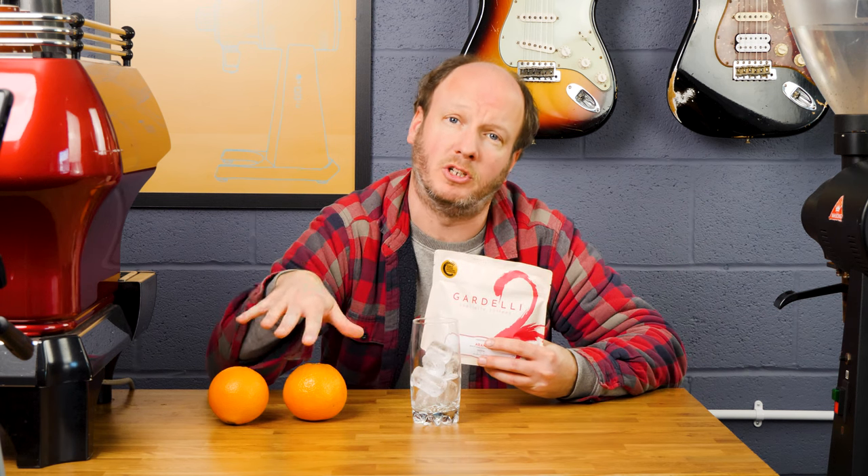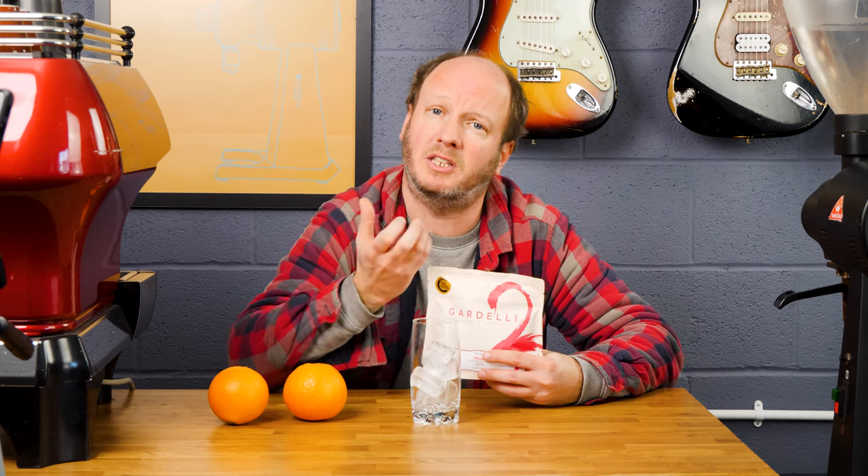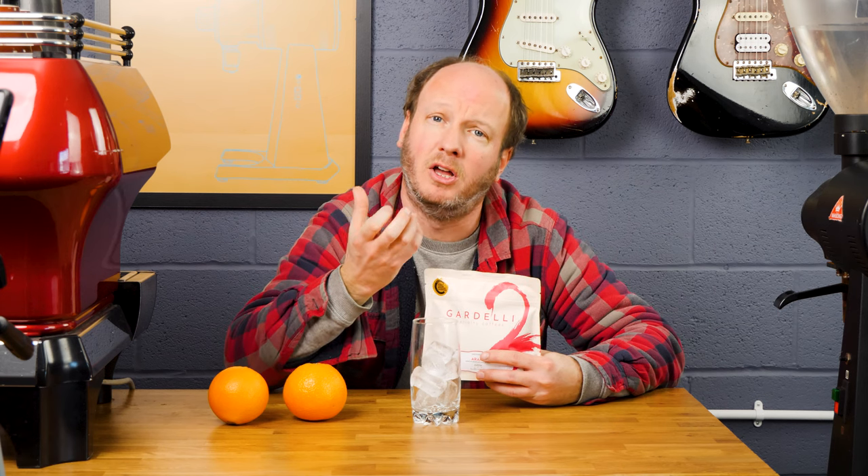Lastly, you will need some espresso. I would recommend using a natural coffee and a light roast one like this Araku, which is an Indian coffee, and which will have flavours that complement the orange juice. Natural coffees have that slight fruitiness generally — lots of fruit flavours. This one has stone fruit, but there's a bit of chocolate in there as well, so you'll get this kind of chocolatey orangey flavour from the coffee.